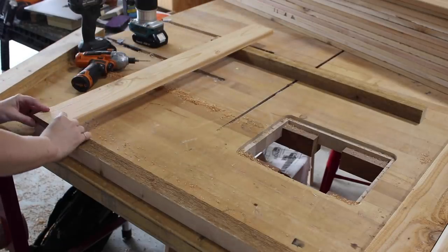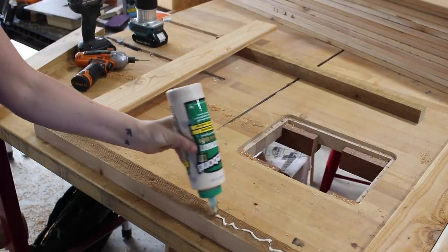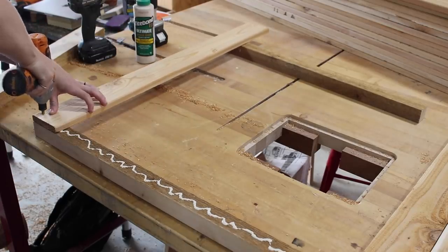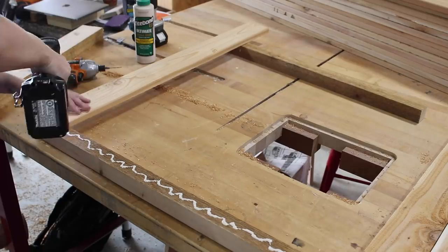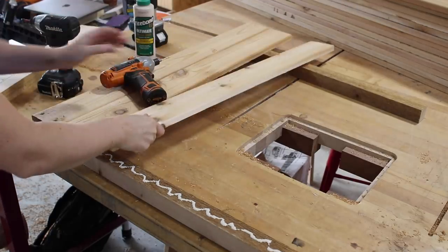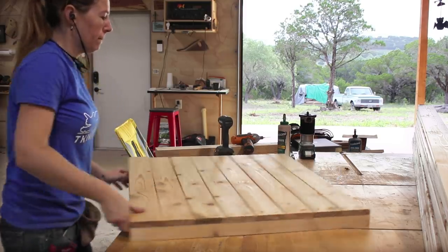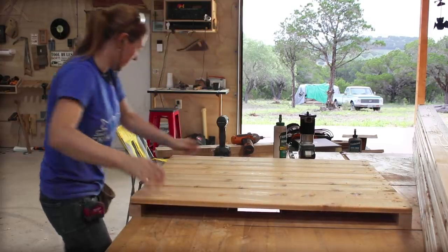To make the side panels, I first cut some corner posts, which will be used to attach the slats easily. Since this is an outdoor project, I'm using only Titebond 3, as it is a waterproof wood glue. I attached a bead on the post, then started attaching the side slats. After making sure it was squared to the post, I pre-drilled, then attached with screws. I finished one side, flipped it around, repeated on the other, then made a second panel.